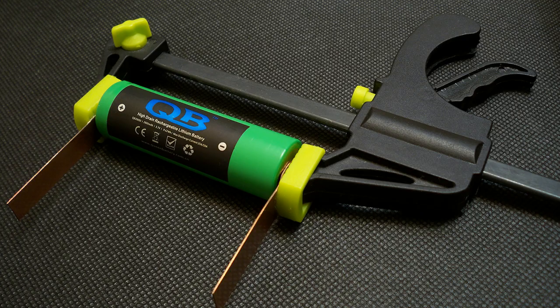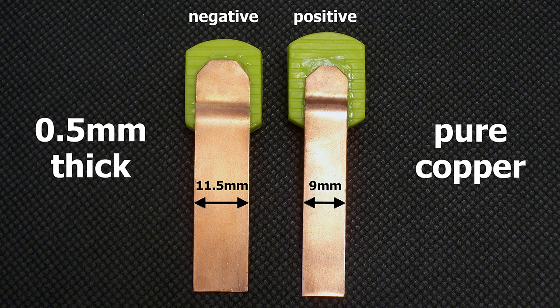I've upgraded my battery holder to version 3.0. I have made contact pads from 0.5mm pure copper sheet. The positive terminal is 9mm wide and the negative terminal is 11.5mm wide. The pads are designed to provide good connection even with batteries which have deep placed positive or negative contacts.